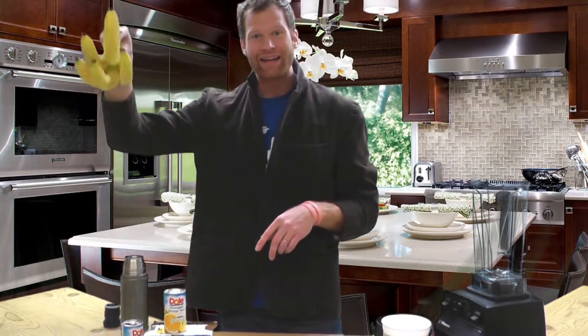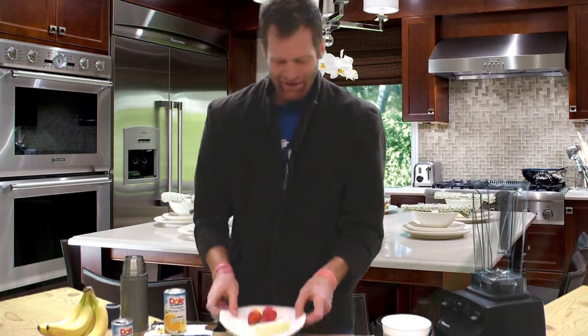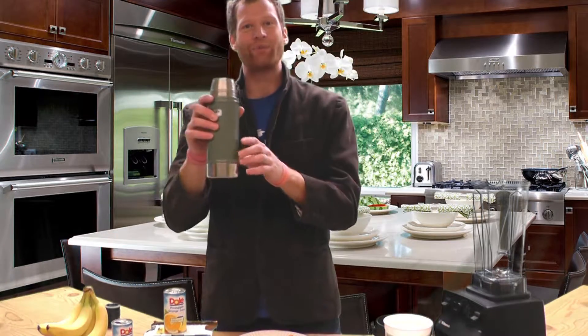So without further ado, let's get started. We have bananas. We have our nice little orange pineapple juice. We have strawberries. You see the banana there also? And then plain yogurt. And also, we have ice and water for body.